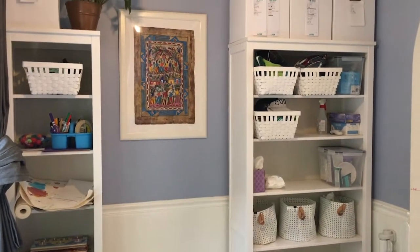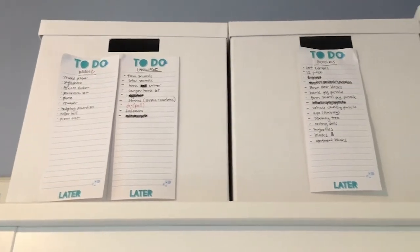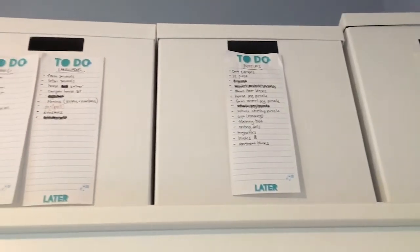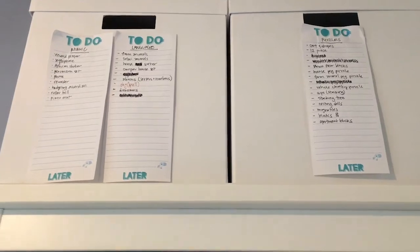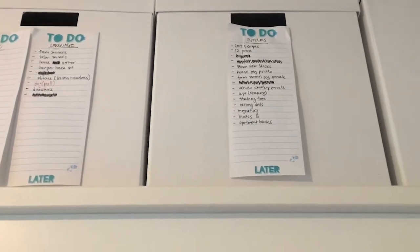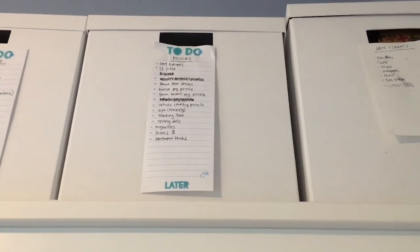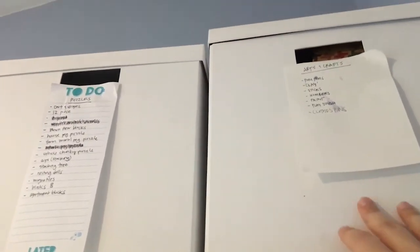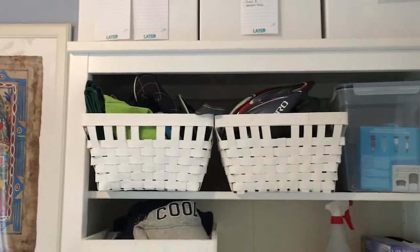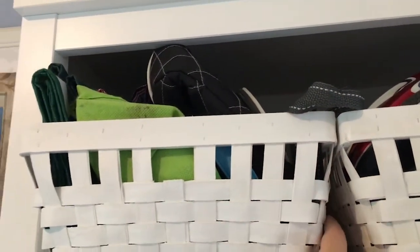After that, we added in all the things that we needed for the play area. Up at the top, I have three boxes that have toy overflow. I started to divide them up according to Montessori, but now they just have all sorts of things in them. I do try to write down the names of everything so that when I'm looking for something it's easier to find. This last bin is probably the one that the teacher uses the most — it's the arts and crafts bin. And then on this top shelf, we have more of our personal house bins.